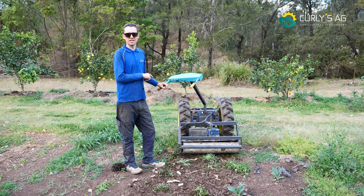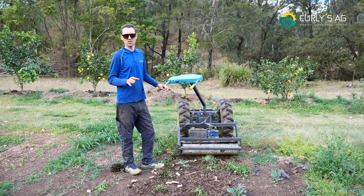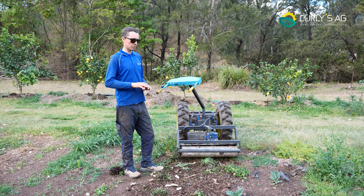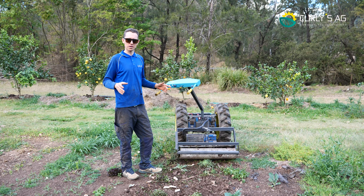As far as I understand, we are literally the only ones on the market with a reversible power harrow. I typically only run it in reverse with my wheel extenders on, but I'm going to demonstrate it today so you can see how it's done.